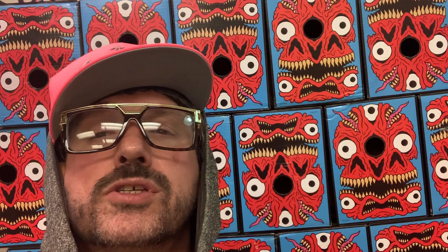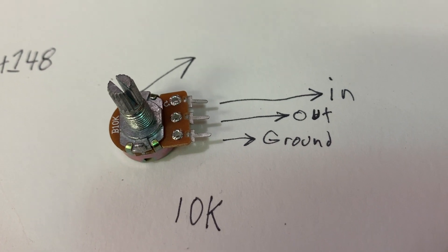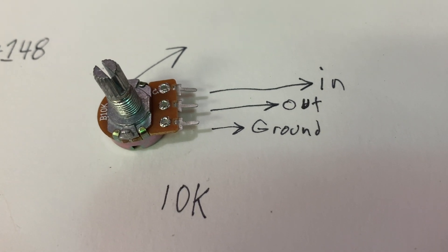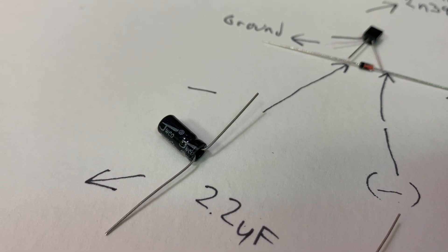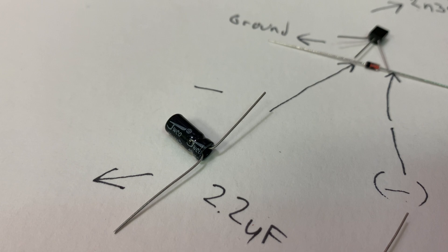A 10K resistor is the simplest way to do this build, but I'm going to attach a 10K potentiometer. These pins will be in, out, and ground. The negative arm is your 2.2 microfarad capacitor, which attaches to the central leg of the transistor.